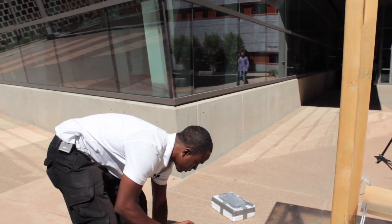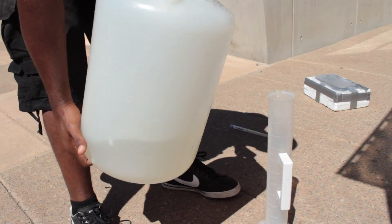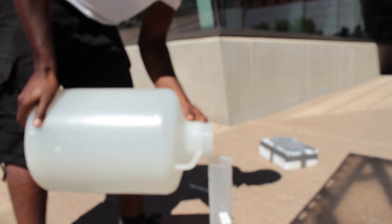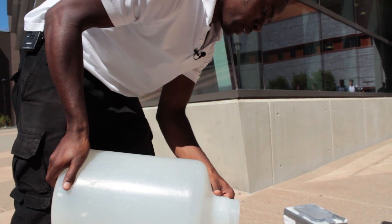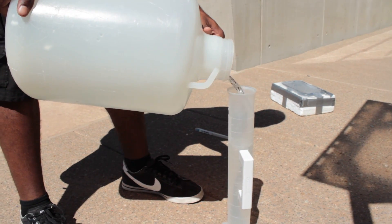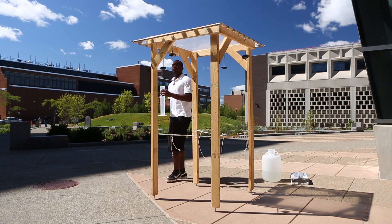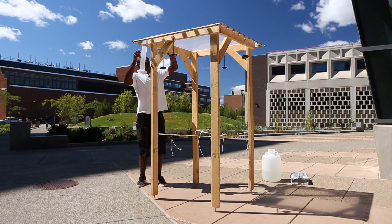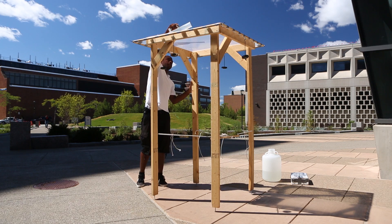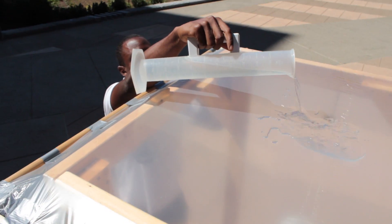Once I assemble the weights, I then begin to pour one liter of water onto the lens. I keep doing this depending on how many liters I tend to experiment on for the run. So if I was going to experiment on only four liters of water on top of the lens, I would do this process four times.